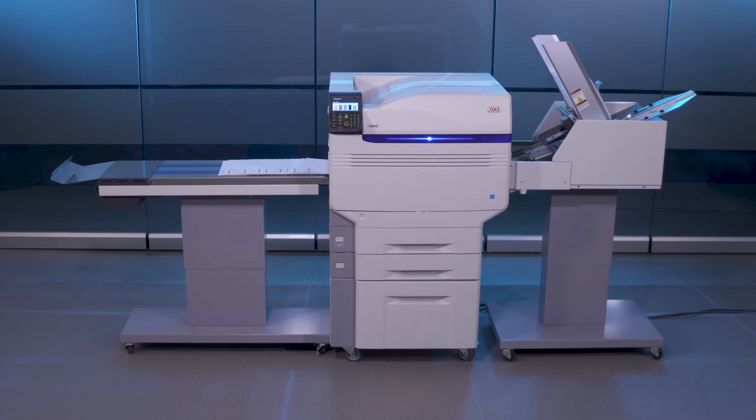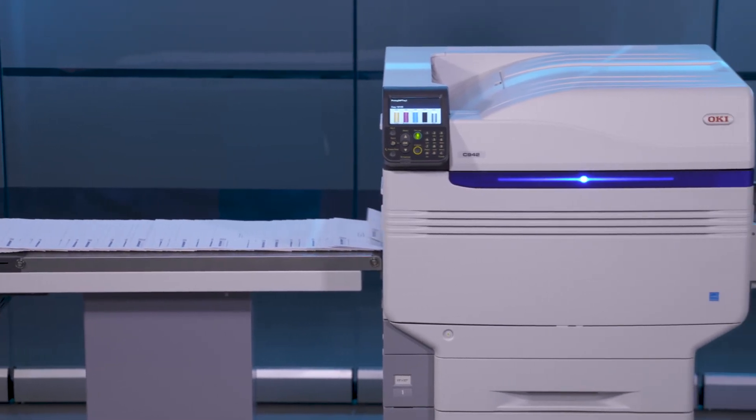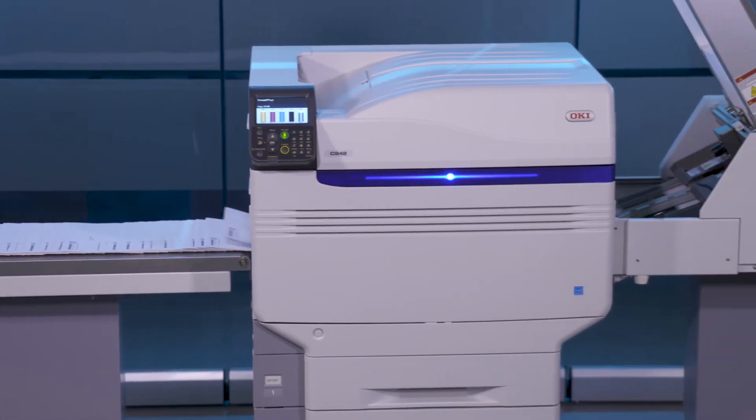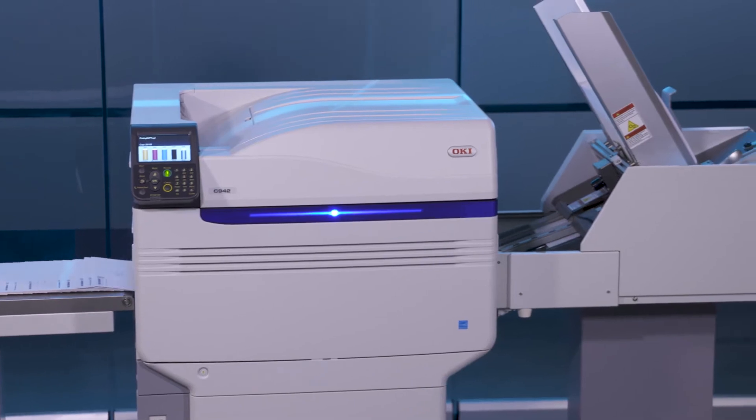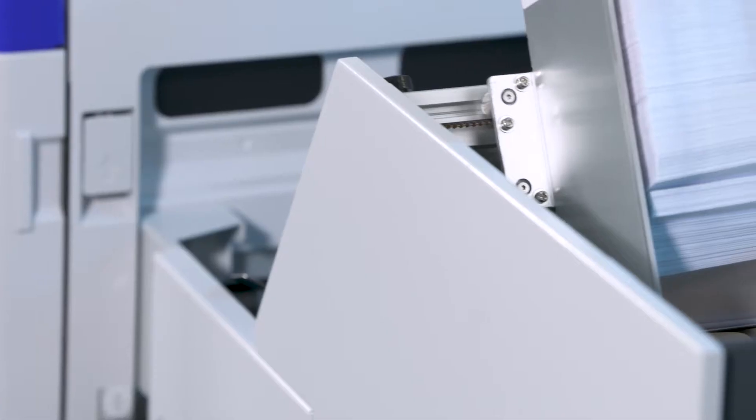Introducing the Oki Pro 9 series envelope printing system — the convenient and cost-effective digital solution for achieving press-like color quality in short-run envelope production. Target new markets and expand your business while saving time and money over traditional printing methods.